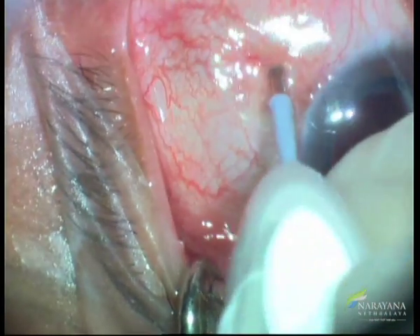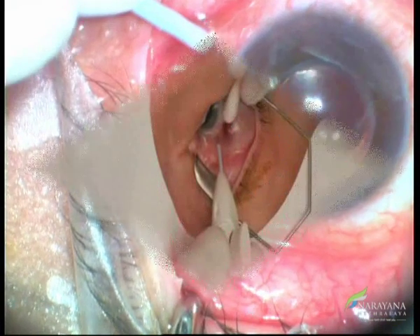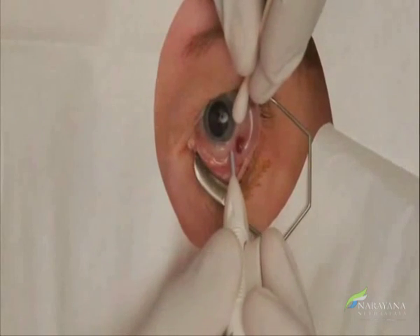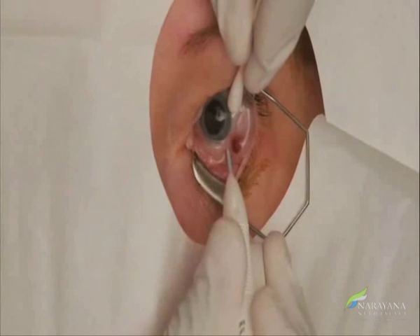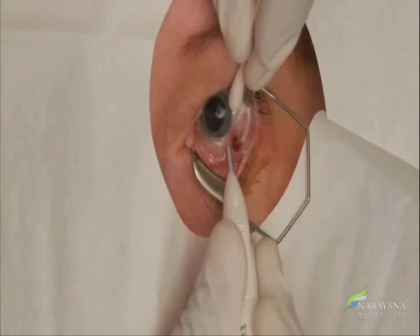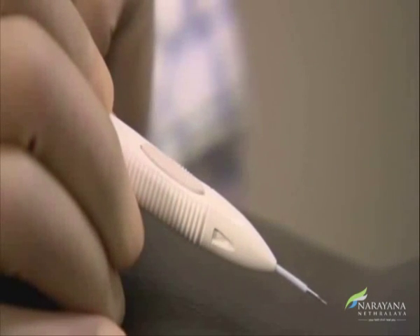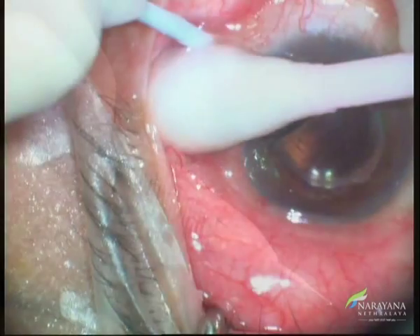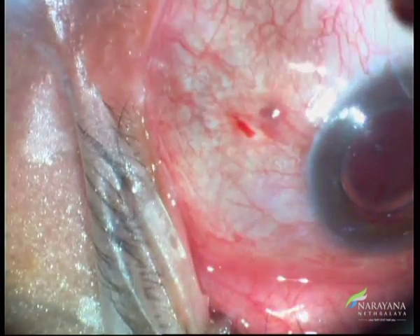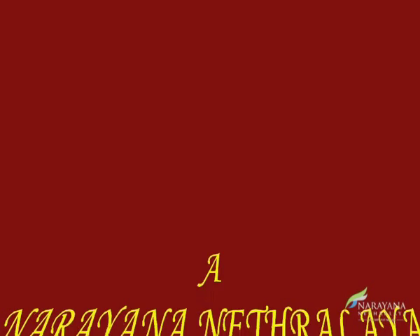The tip of the needle is advanced in the sclera for about 1 mm parallel to the limbus, then redirected towards the center of the eye and advanced until penetration of the sclera is complete. Once the vitreous cavity is entered, slowly depress the actuator button until an audible click is noted. The actuator button locks flush automatically. Then withdraw the needle back in the same direction while pressing with a cotton tip. Check optic nerve perfusion immediately after injection, and the patient is followed between 2 to 7 days for checking IOP and any reaction. Thank you.